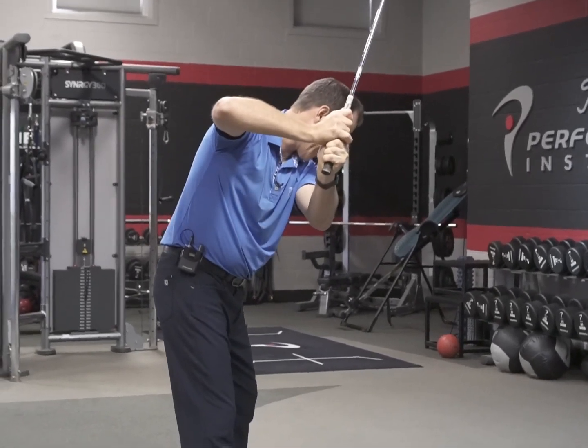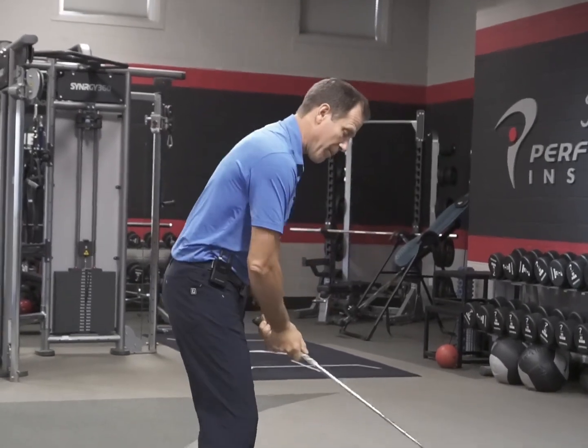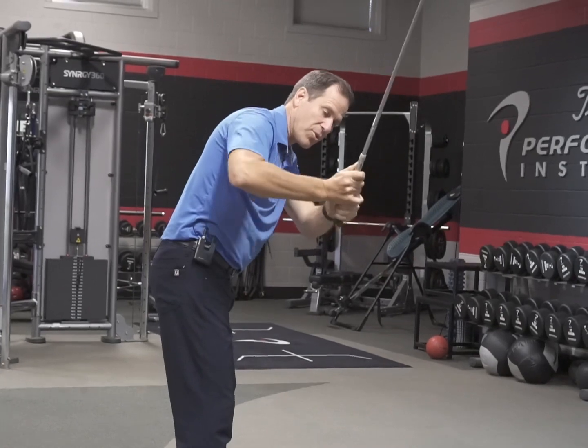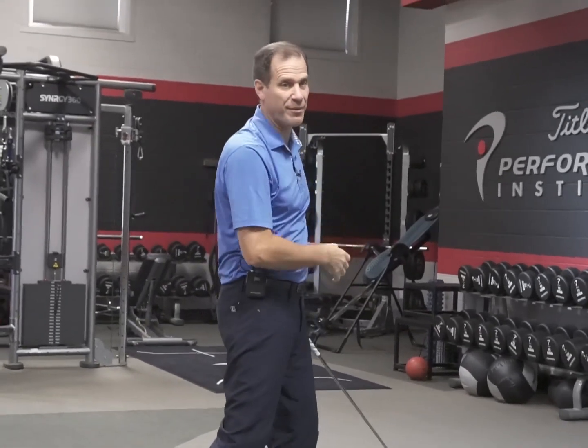There's a third way to get the club on plane and it's posture. How many times do you see people do this with their upper body because they don't use their shoulders or their wrists, and then as they come in, they use their body to try and get the club on plane? We see it all the time.